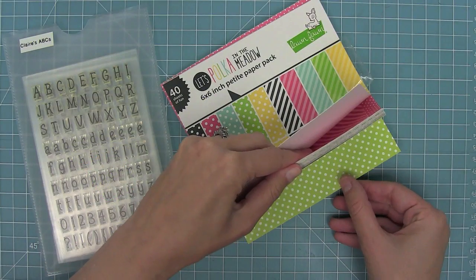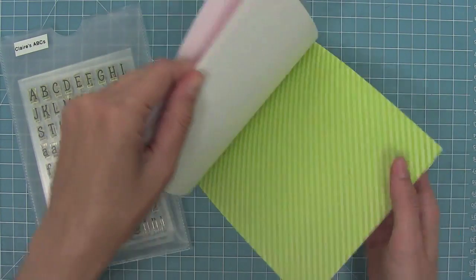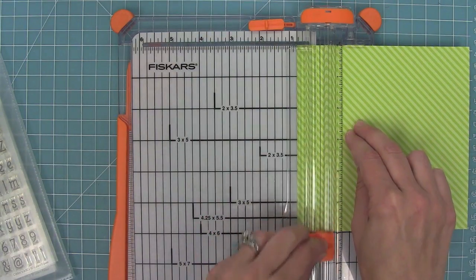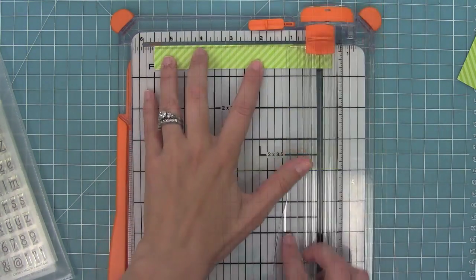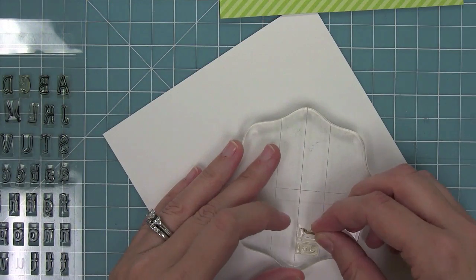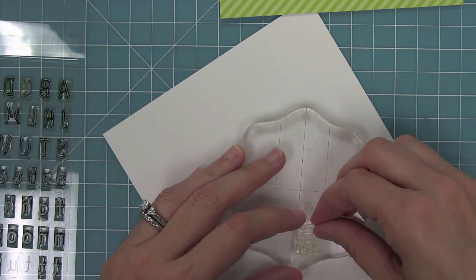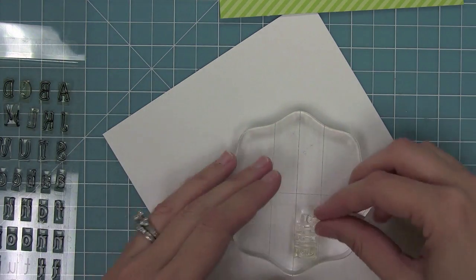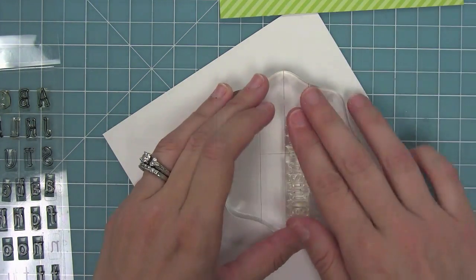Next we're going to be creating some food tags. I'm going to take some pattern paper — you could use any color or style that would go along with your party scheme — and trim that pattern paper to three quarters of an inch by five and a half inches. Then I'm going to take my alphabet stamps called Claire's ABC's and line them up on the block. These stamps are awesome because all of the letters have the same size rectangular base, so you just butt them up against each other and spell out anything quickly.